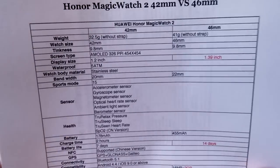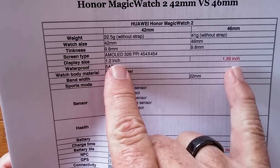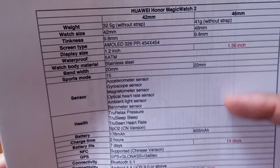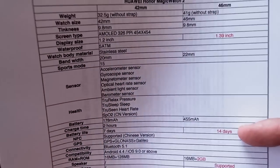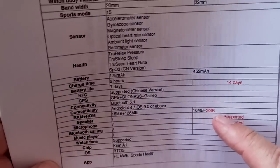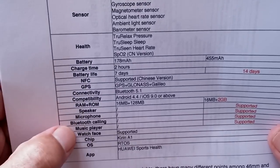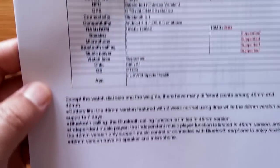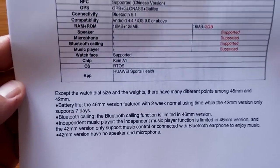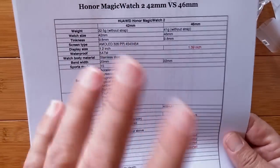What about the Magic Watch 2 in its two different sizes — the 46 versus the 42? It's basically the overall display size, watch size, and weight without strap. The functions are very similar; you're getting twice the standby battery time on the larger one, plus extra memory for music, speaker, mic, Bluetooth calling, and music player. Now you know the difference between all three: the two sizes of the Magic Watch 2, and the comparison with the original.